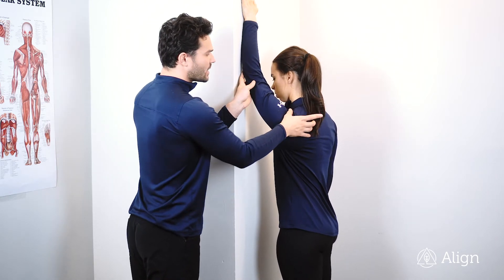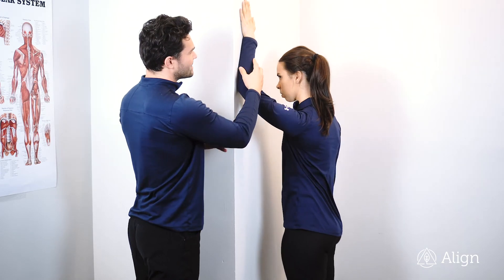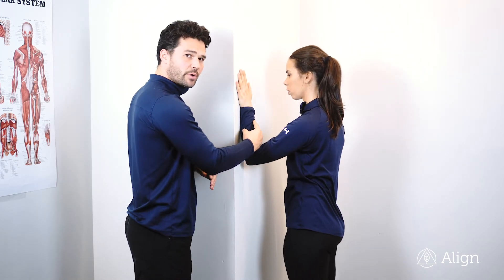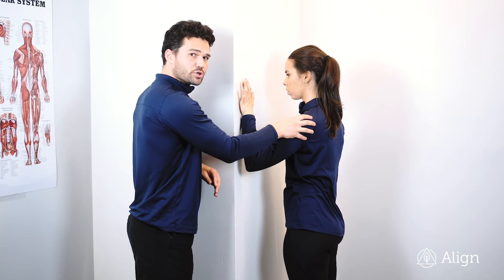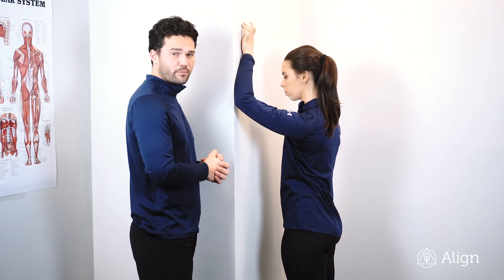Take your time, get as high as you can, keep trying to adjust that shoulder down, get a good stretch, and then you can passively use friction to let that arm come back down. Again, the shoulder should never be doing anything active — this is a passive range of motion movement for the shoulder.